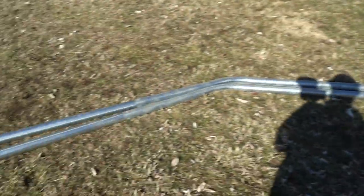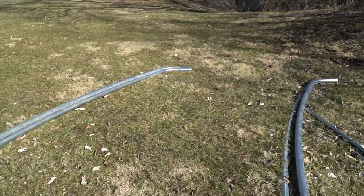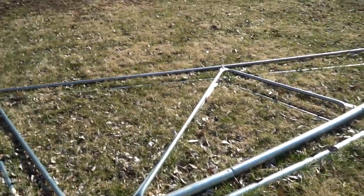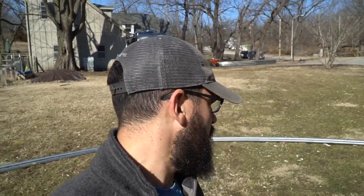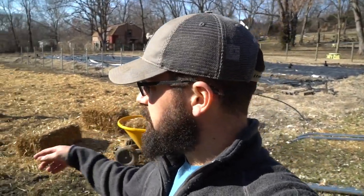These over here are the end wall arches — notice they have no W-trusses on them. These are the other two arches we had done earlier, which combines all of the arches. We are done with that project. The next thing we're going to do is get four or five guys over here and raise these arches onto the posts behind me — I'll take you along for that video.